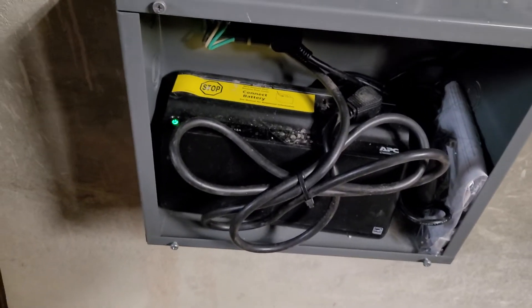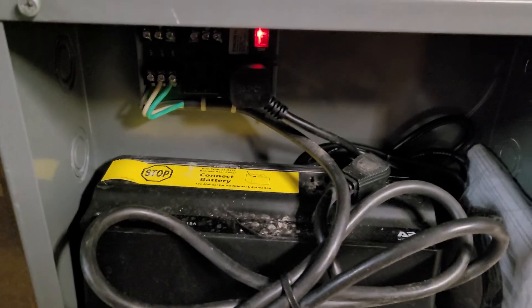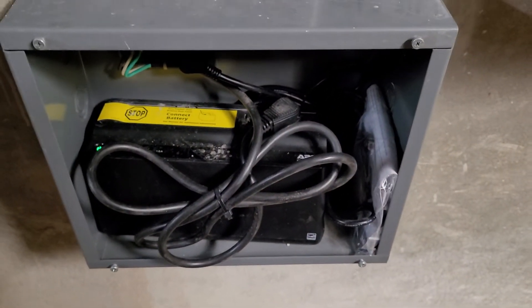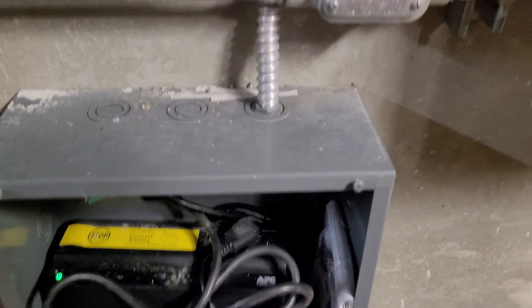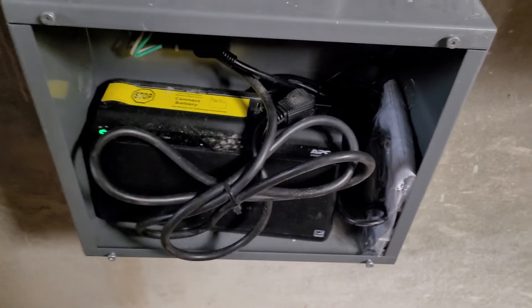What's up guys? What I wanted to talk about today is battery backups. Most of you are probably aware that if an NAE gets some kind of a power blink, they will typically end up resetting. Power blinks are something that regularly happen.